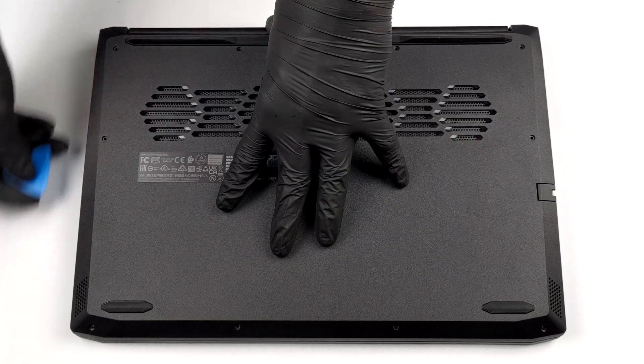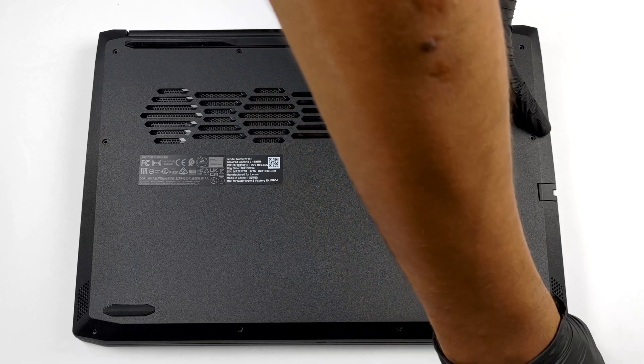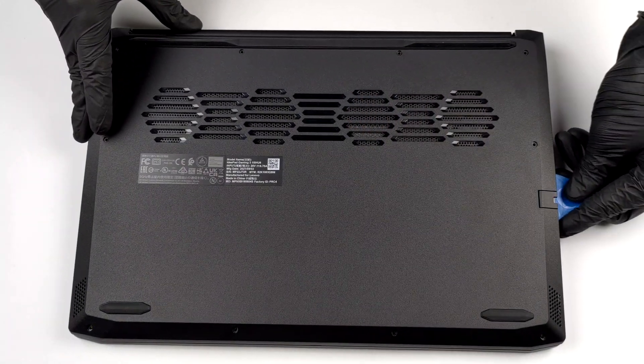To access this laptop's internals, you need to undo 10 Phillips head screws. Once you do that, pry the bottom panel with a plastic tool and remove it from the chassis.